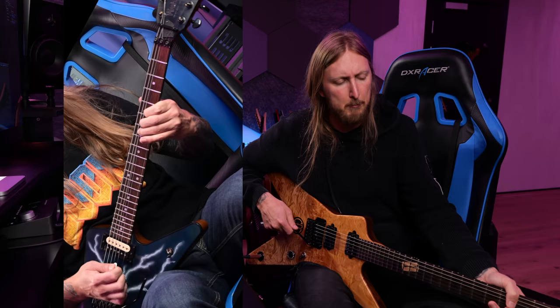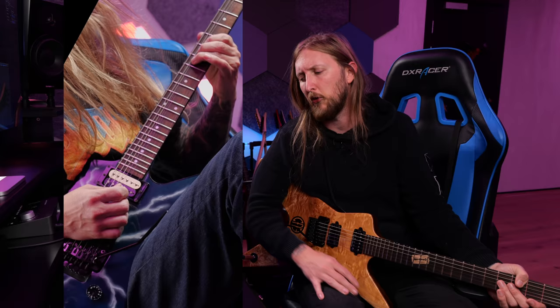So you guys wanna know the secret behind Dimebag's signature harmonic squeal? You know, that thing that goes... I just recently made a cover of Cemetery Gates and I've been receiving a bunch of questions from people asking how to nail those end squeals where Dimebag is basically mimicking Phil Anselmo's high screams.